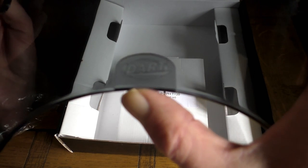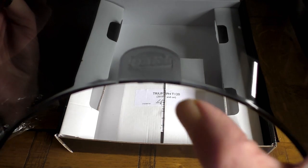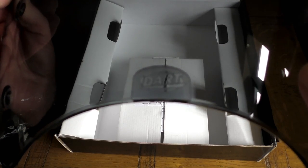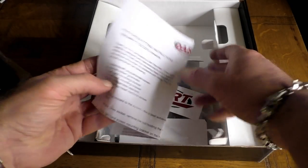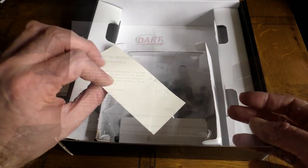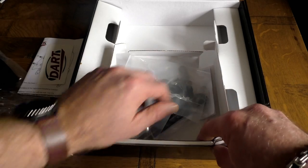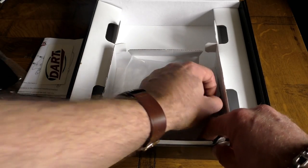One thing I did notice though — just below the Dart logo it's very badly finished. It's quite jagged and sharp; in fact it looks like they've just chewed the excess plastic off with their teeth. Be aware of that before you order. You also get the fitting instructions, a little Dart sticker if you like that sort of thing, and some care instructions explaining how to look after your screen and what cleaners to use.